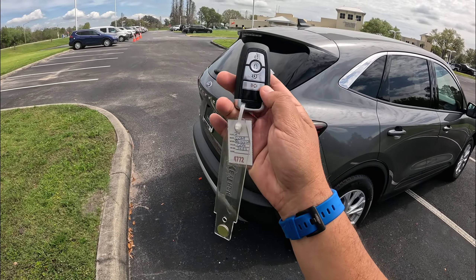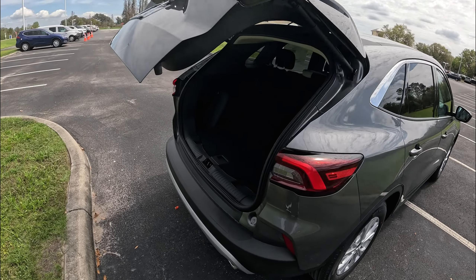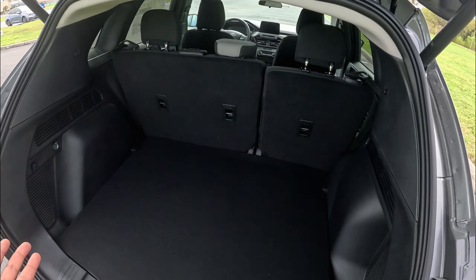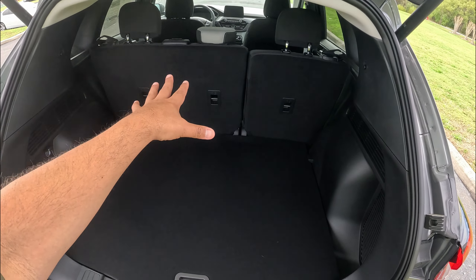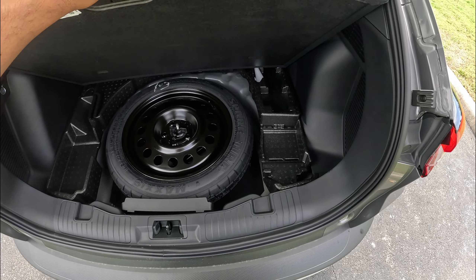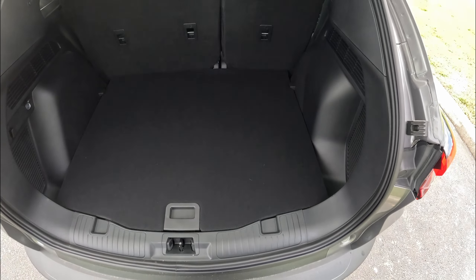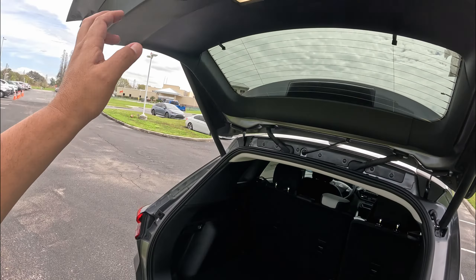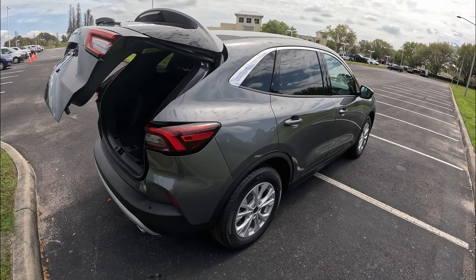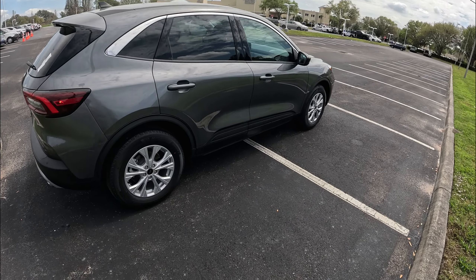Coming here to the back — on the key fob, we do have a double-click to open up the rear hatch, which is pretty cool. Some SUVs don't have that standard even on a higher trim. Here we have about 34 cubic feet of space in this Ford Escape, and the seats come down as well. We also have a spare tire here, which comes with this Ford Escape. Pretty nice cargo area — just press the button and the rear seats come down.